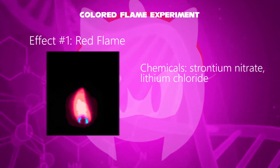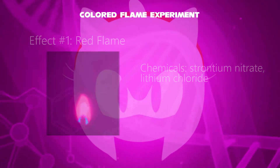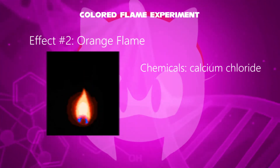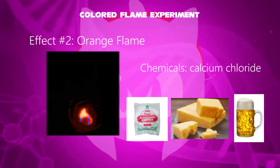The added chemical for red is strontium nitrate or lithium chloride. Its applications include red emergency flares or lithium from a lithium battery. In the second effect, an orange flame has been evolved. The added chemical is calcium chloride, used as bleaching powder, in cheese making, and beer brewing.